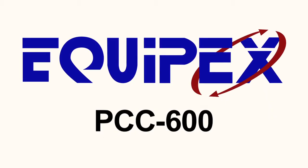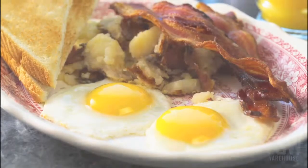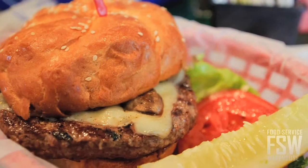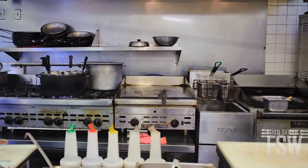Today we're going to look at the features of the Equipex PCC 600, a 208/240 volt, 26-inch electric griddle. This electric griddle is excellent for many food service operations, as it can be used to cook an astonishing assortment of foods for any meal service. Because it fits neatly on a countertop, it won't cost a space-starved kitchen any extra room.